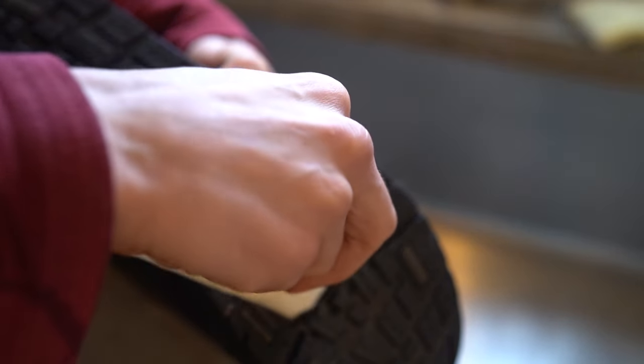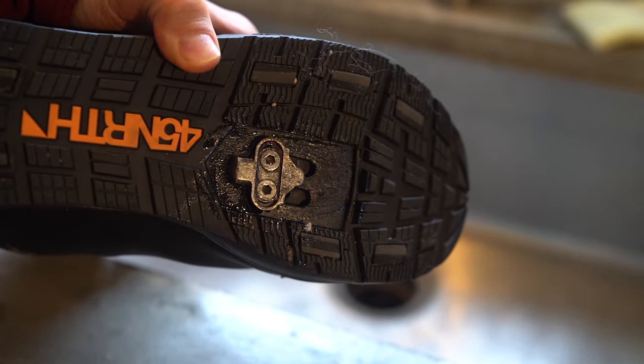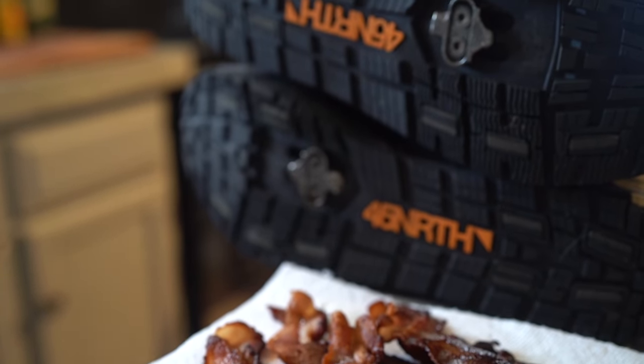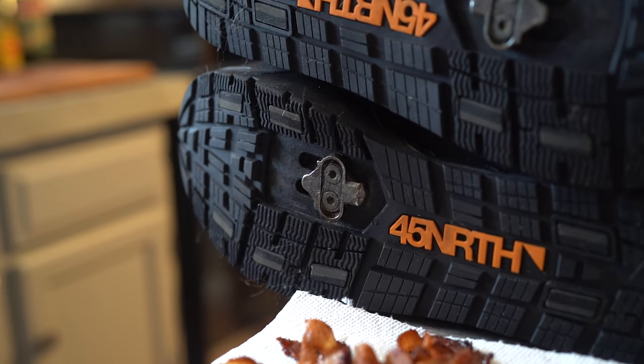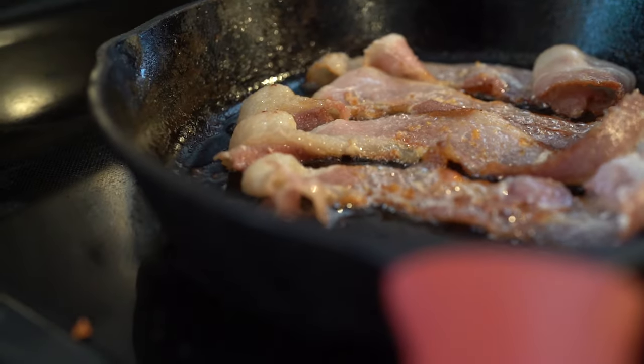It dries up really quickly, and I'll probably do another layer after that. Two layers — especially with the bacon grease and the butter — works extremely well. Typically this will last about a month, maybe three weeks, then I'll have to reapply, depending on how often I'm biking. For the most part, two layers of bacon grease will probably last you longer than any other method out there.